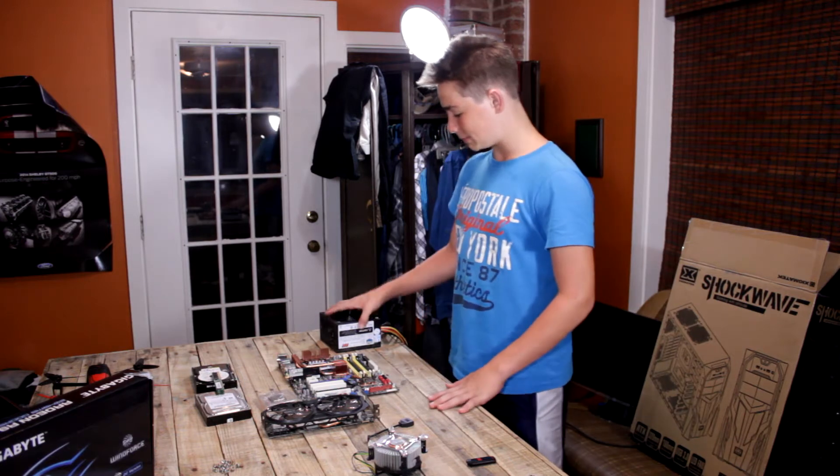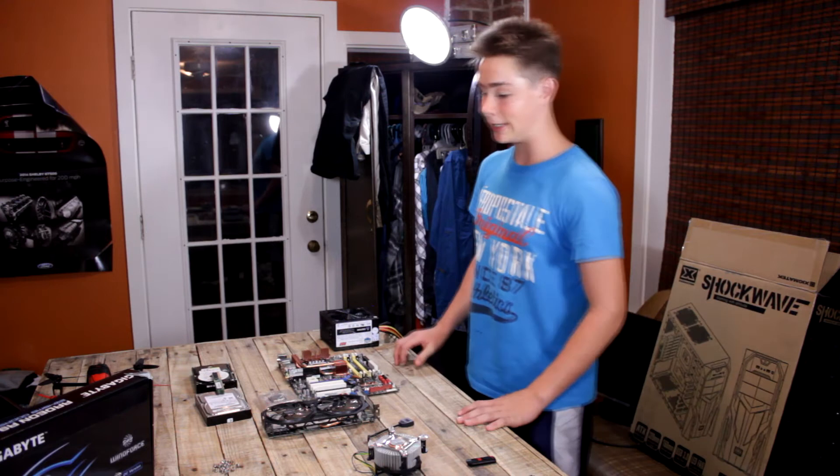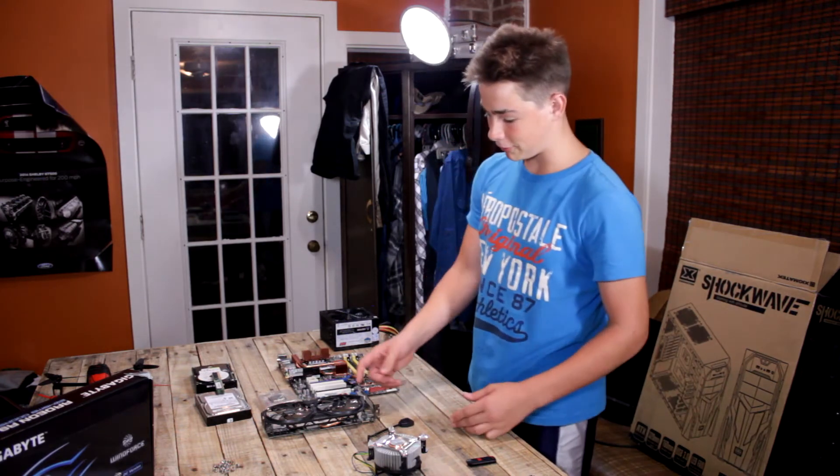And for my power supply, I have a Cooler Master 600, also a little old, but then again, I got it for free from a junkyard because I'm thrifty.